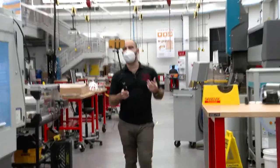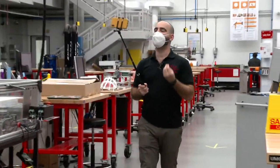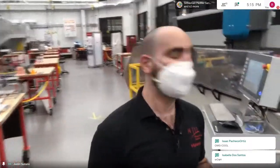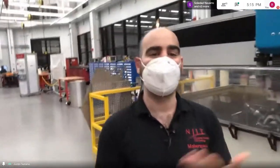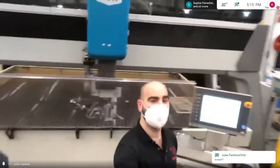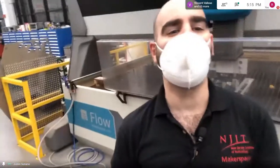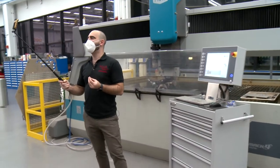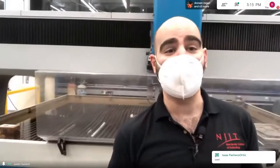We have club teams that use CNC machining, including a Baja team on campus that makes a four-wheeled off-road vehicle from scratch. They design the whole thing, come into the makerspace and build it — machining parts, laser cutting, and water jet cutting. Here is our CNC water jet. This machine is cutting metals with a high-pressure water stream — at 50,000 pounds per square inch.